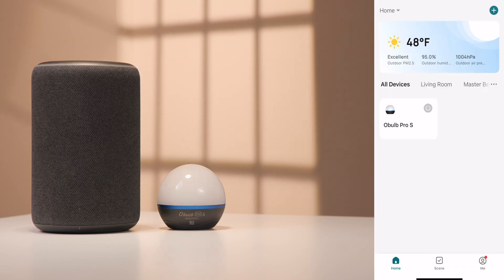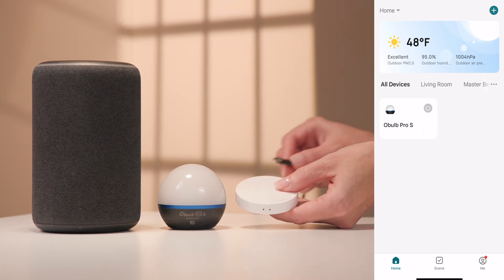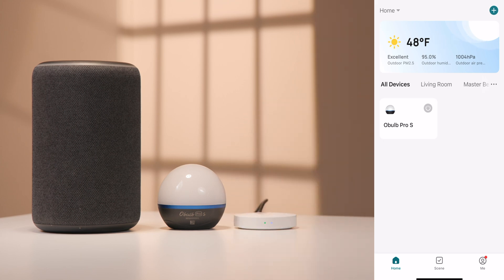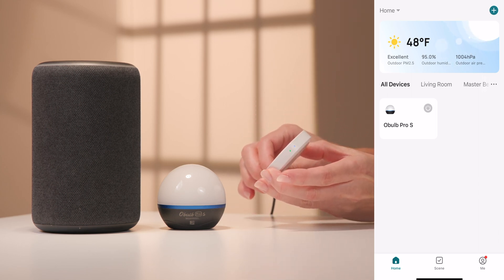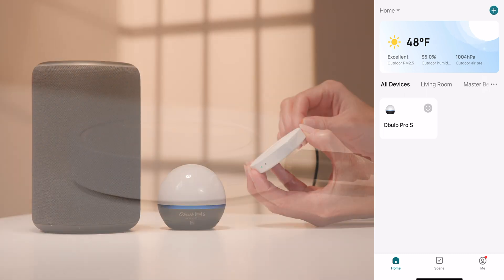To control the Oboe Pro S or Oboe Plus over a Wi-Fi connection, you'll need the Olight O-Bounds. To get started, plug in the device using the supplied Type-C cable. The blue and green indicators will light up for 10 seconds before the blue indicator blinks for pairing mode. If pairing mode is not achieved, hold down the reset button for 5 seconds to reset the gateway.